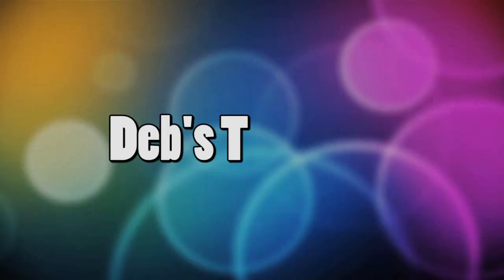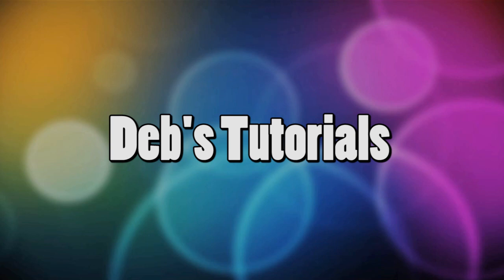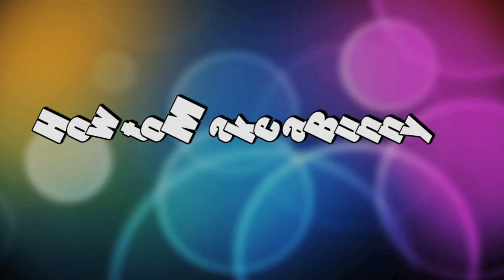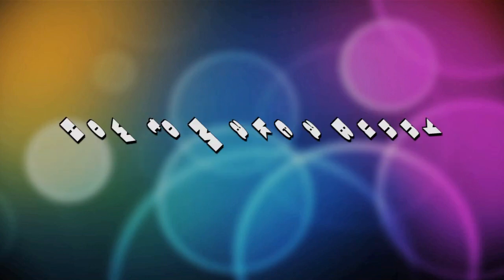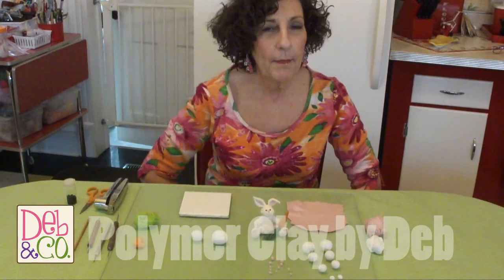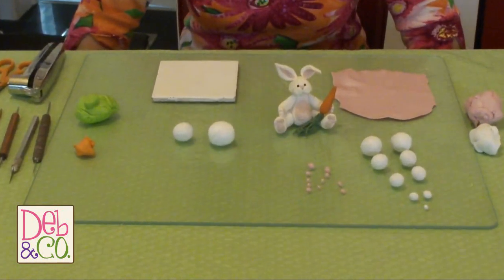Hi everybody, I'm Debbie Allison, and this is Crazy Felix, and you're watching Paula. I'm here today with Crazy Felix, and we are going to show you how to make this polymer clay rabbit. The first thing I'm going to do is go through the materials list with you so you know what you'll need.